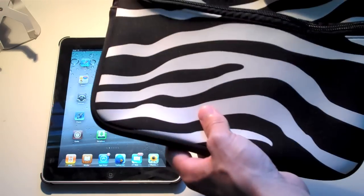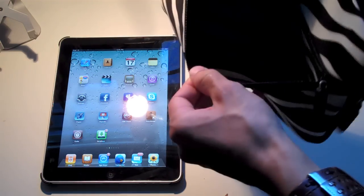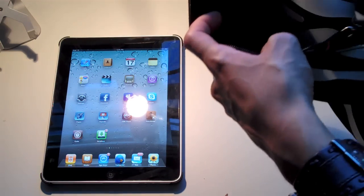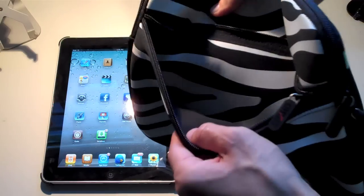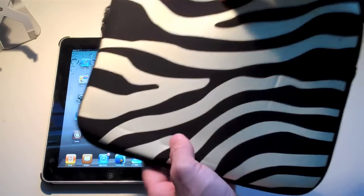Here you guys can see you have the case. On the front here you have a zipper pocket, which I'll show you in a bit — you can store stuff in it and it carries the design throughout the pocket down in there, so it does not end. On the back, very simple — you have the same zebra design.